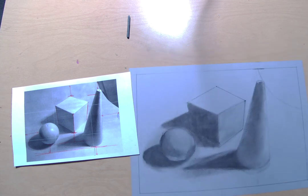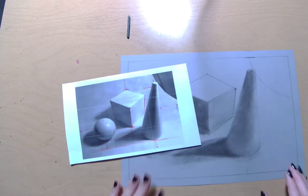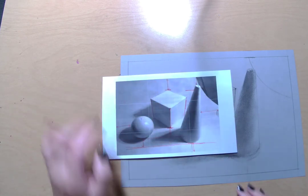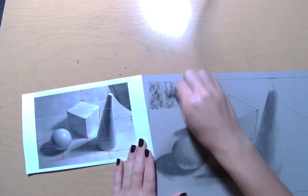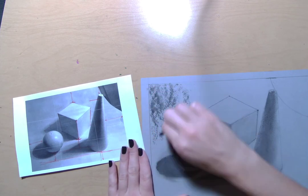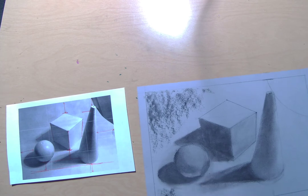The next thing we want to do is start building up some background values. If you have things in your reference photo like posters in the background, don't worry about including details for those — just worry about the value changes that you see. See how it gets a little bit darker up here and in these corners. I like to lay my vine charcoal flat and just kind of pull it along wherever I think those values should go. Remember, you can always add more — I'm just going to start with a light layer and add more if I need to.